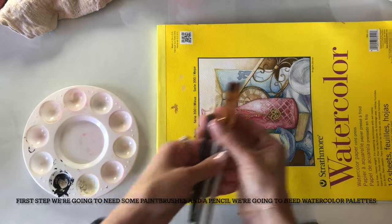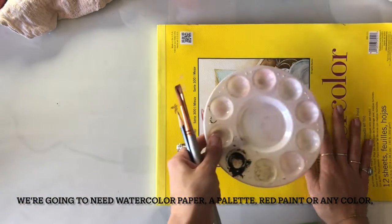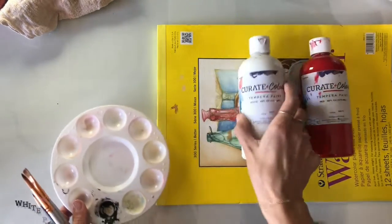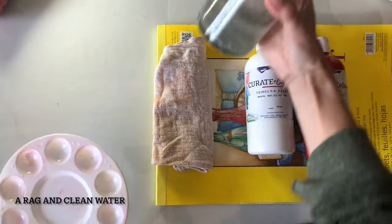First up, we're going to need some paintbrushes and a pencil. We're going to need a watercolor palette, red paint or any color, white paint for sure, a rag, and clean water.